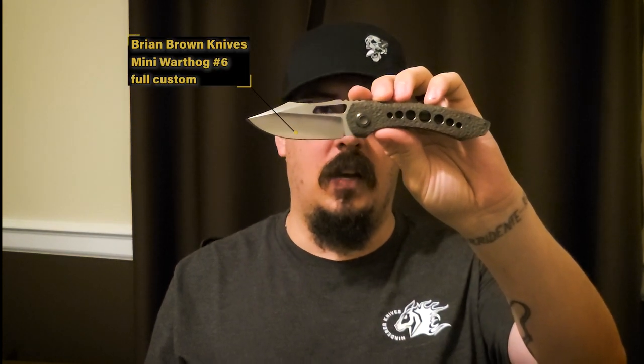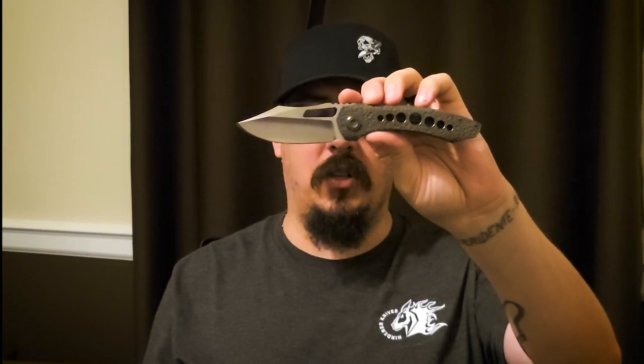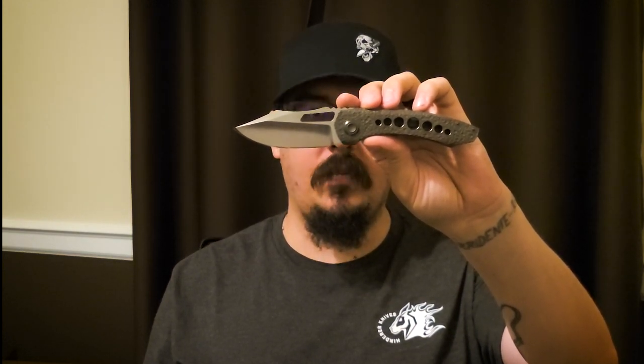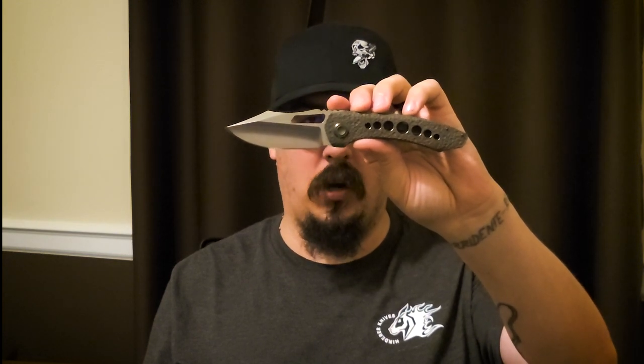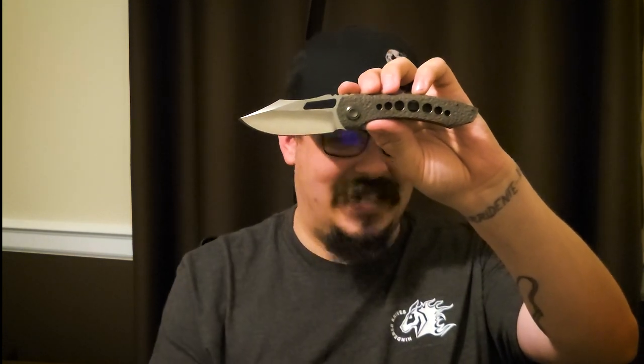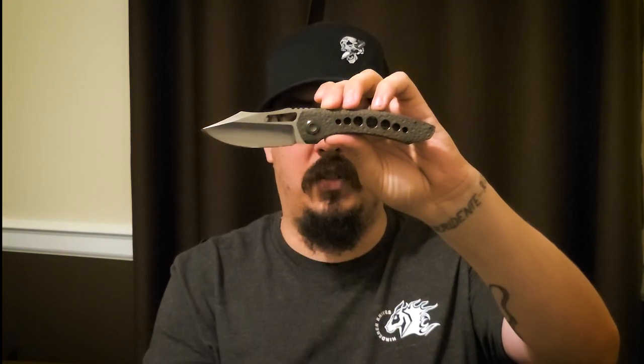Today's review is a little more special than usual. It is the Brian Brown Mini Warthog. This particular Mini Warthog is actually the winner of the best tactical folder in the custom category at the 2021 Blade Show. This one has what he calls the Dino Hide, which he hand-dimpled. The pivot on both sides, the backspacer, and the clip are zirconium and they are oil-slicked.